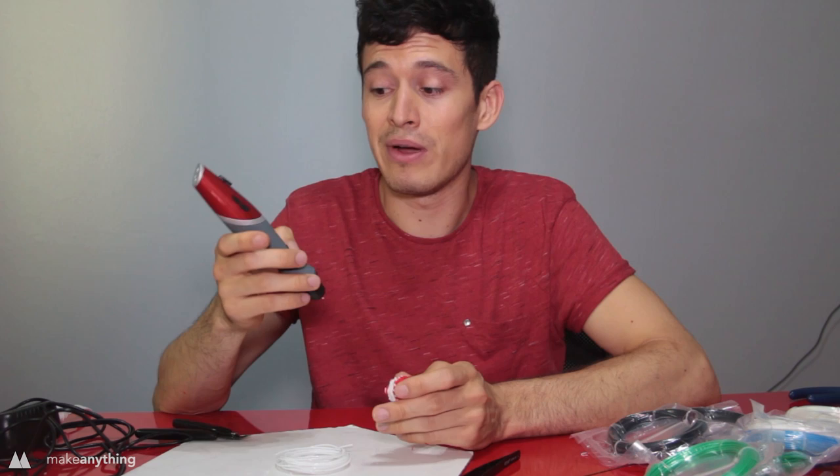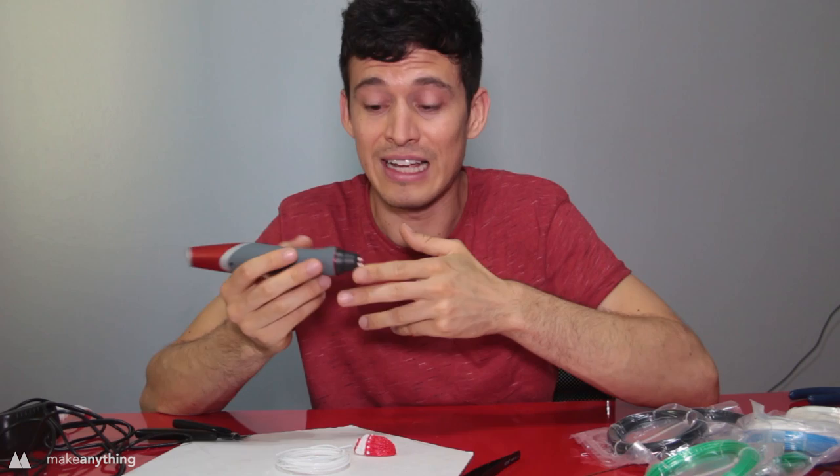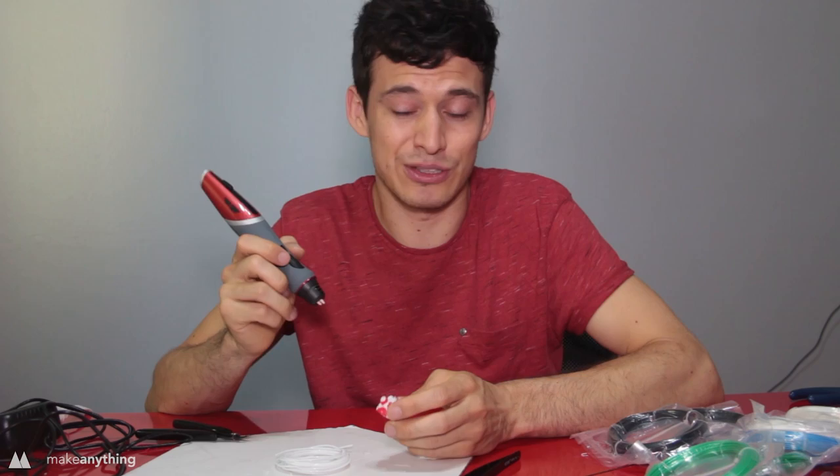I'm about a third of the way into this little bugger, and the Scribbler Duo is proving to be more of a frustration than a helpful tool. Like the Scribbler 3.0, there's still a little bit of plastic that leaks out of the nozzle when you're not drawing — manageable with one nozzle, but with two it becomes extra annoying. When I'm drawing with the red, there are boogers of white coming out and interfering with my scribble. Unless you're actually using both nozzles simultaneously, it's not really helping. It's also harder to draw because the nozzle section is fatter.